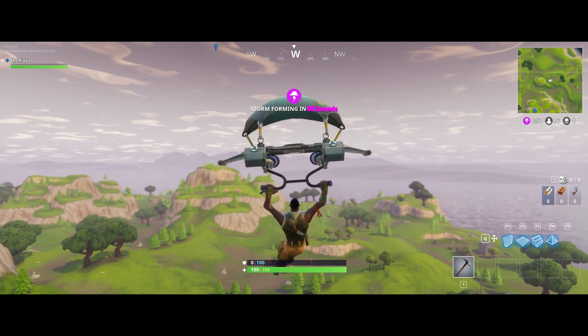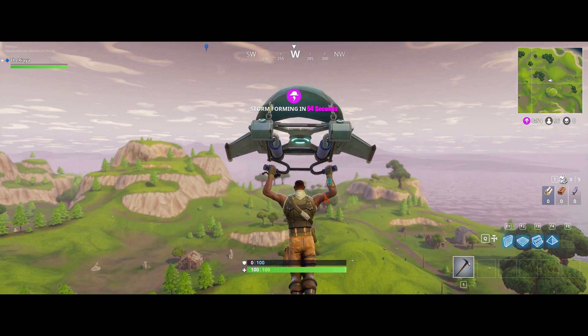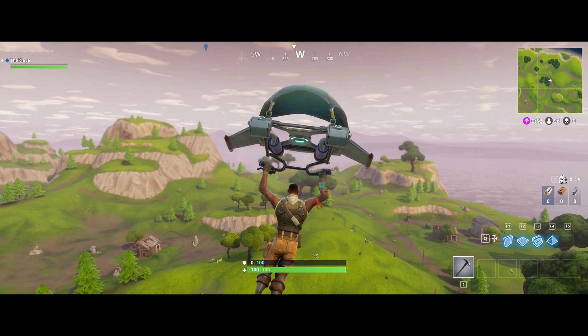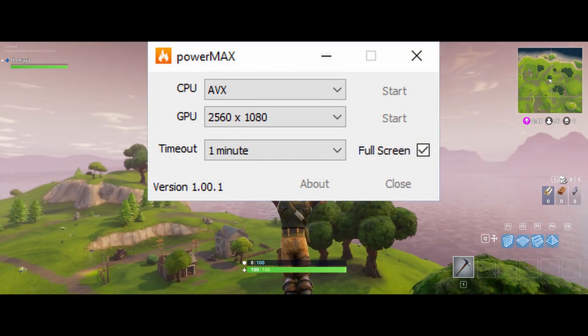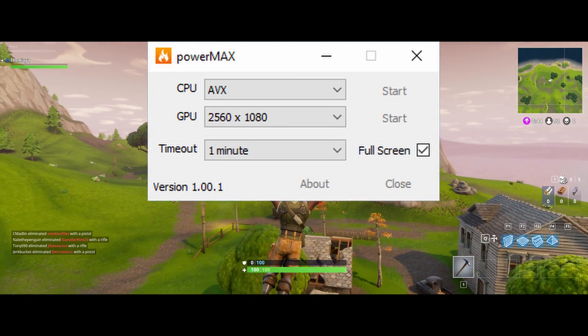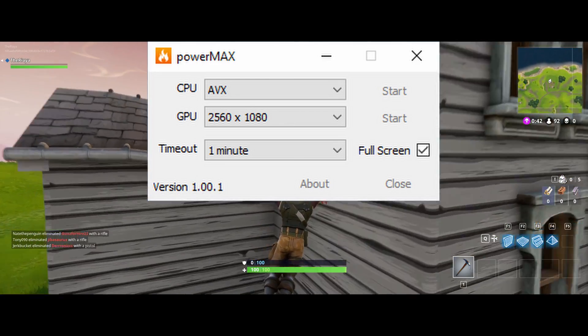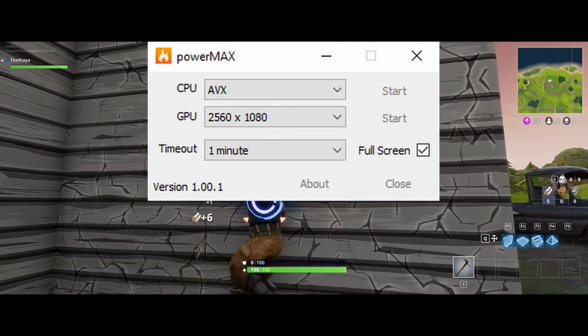Then it asks if you wish to continue. You can uncheck the disclaimer so you don't see it every single time, and just click yes. Now when you load this up, it's actually very simplistic — no big graphics or anything on it. There's just the options for changing CPU, GPU, and the timeout for how long you want the test to run. You can also check mark full screen or not.